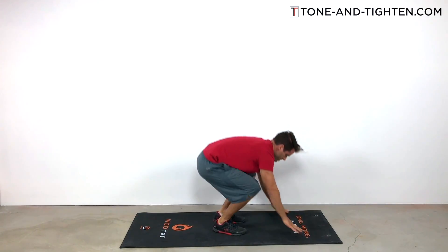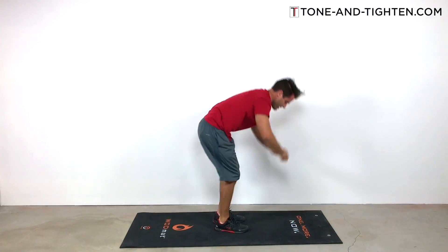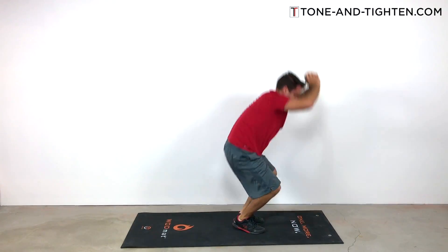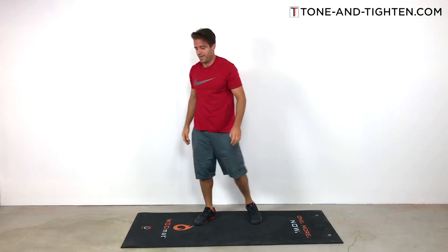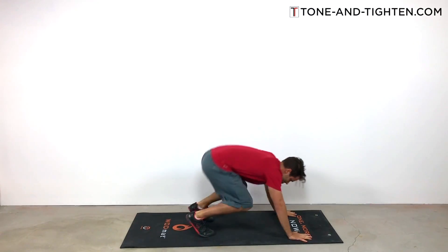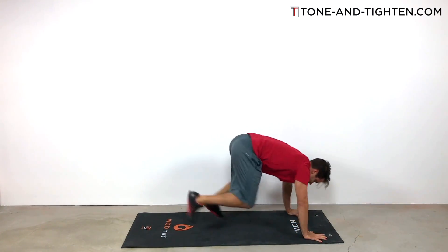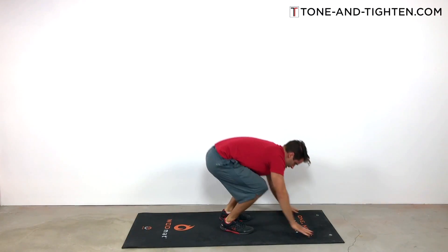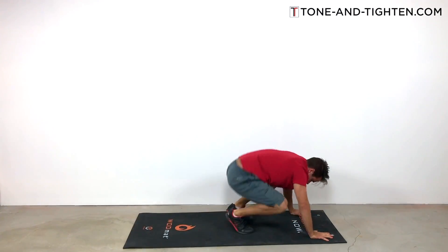Stand up, drop your hands down to the ground, and leap your feet backwards. You don't necessarily have to do a push-up in there, but if you want more of an upper body workout with the burpee, go ahead and drop down into that push-up — even a modified push-up is fine. I'm going to do three sets of 10 burpees. Standing upright, hands drop down to the mat, feet leap backwards into a tall plank position, drop the chest down towards the ground, then reverse those steps back to upright. From the tall plank — there's the push-up — leap the feet back, stand up, and leap about six inches in the air.